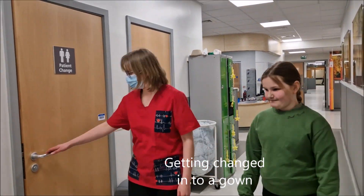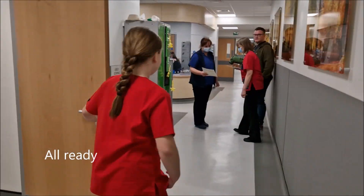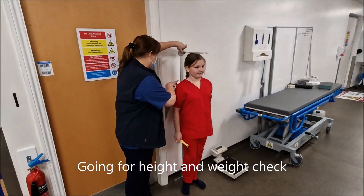Then we'll ask you to get changed because the MRI scanner is one ginormous magnet, or you can wear your own metal-free clothes. Next we're going to measure your height and weight so the scanner knows what size of person is in the MRI scanner.